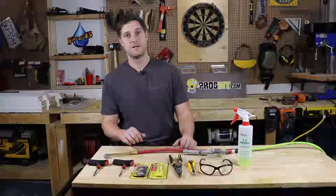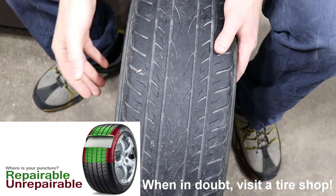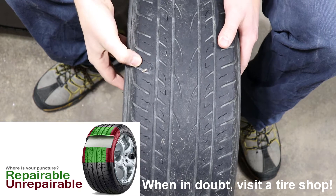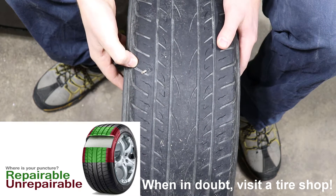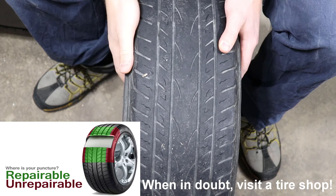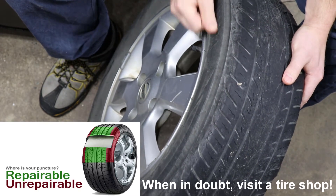So let's get started. First things first is determining if the tire is repairable. This one here is right on the border. I usually say within one inch of the sidewall is repairable — anything closer than that, bring it to a tire shop and let them make the decision. Never plug a tire in the sidewall.